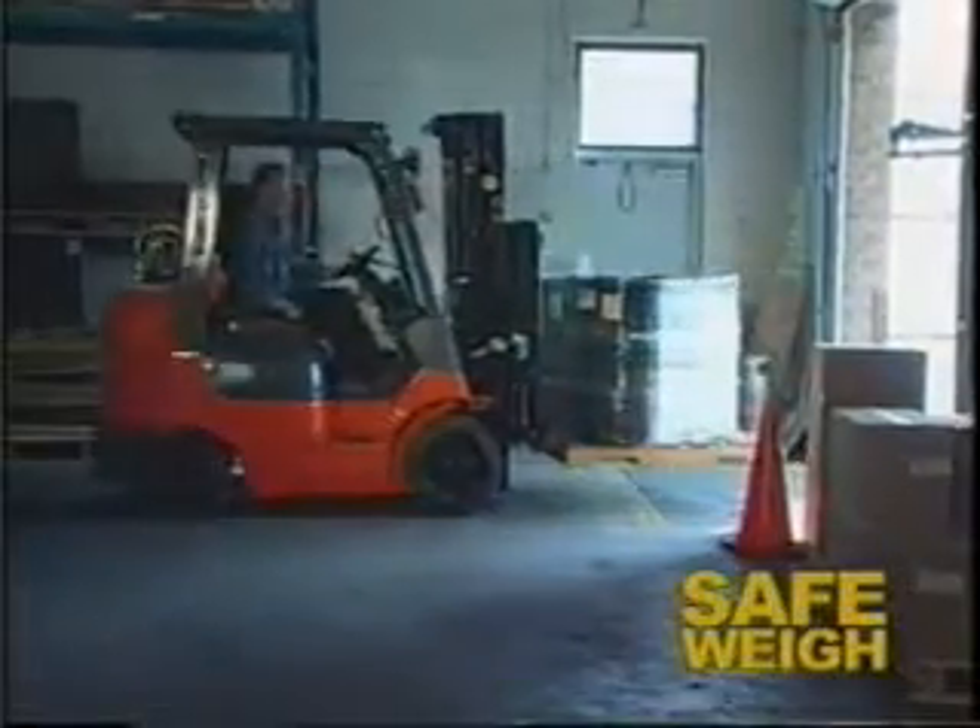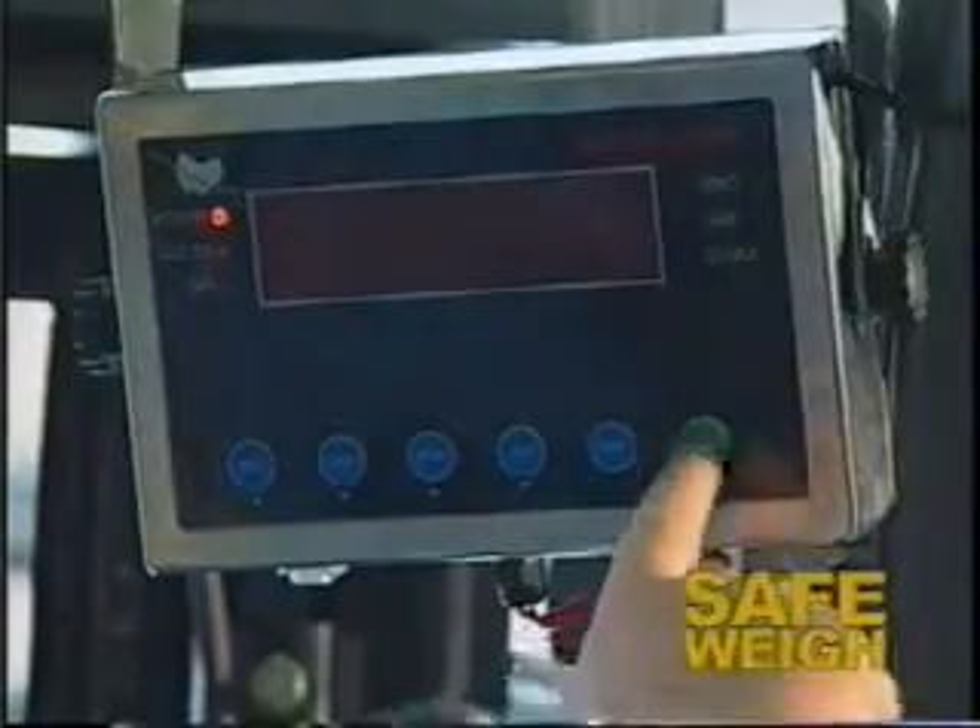When receiving a shipment based on weight, you can easily ensure the load delivered matches what is printed on the weigh bill.